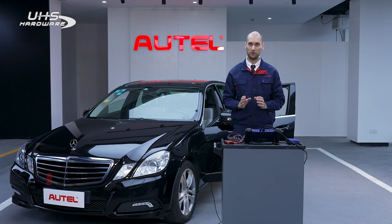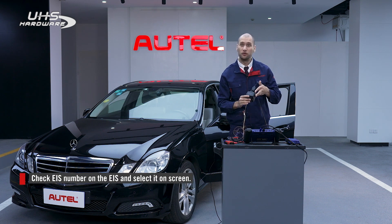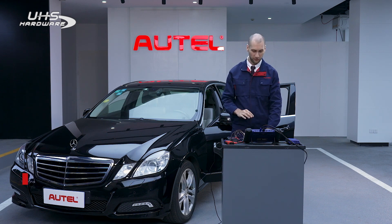We can check the EIS number on the EIS itself, which in this case is 209, so select 209.